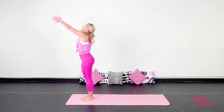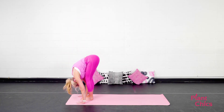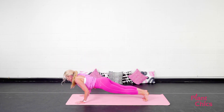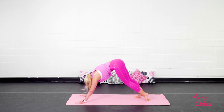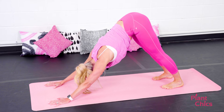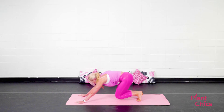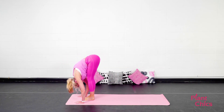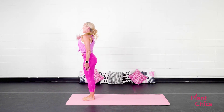One more time. Inhale, arms reach up towards those goals. Exhale, fold forward. Inhale, look halfway up. Exhale, step or hop back. Lower down. Vinyasa. A couple of deep cleansing breaths here. On your next exhale, step or hop the feet to the top of the mat. Inhale, look halfway up. Exhale, lower down. Inhale, stand all the way up. Exhale, Tadasana. Excellent.